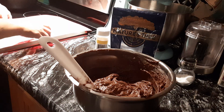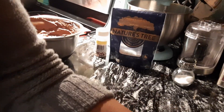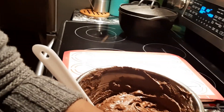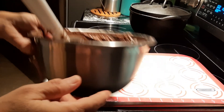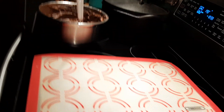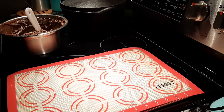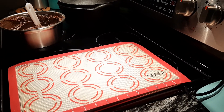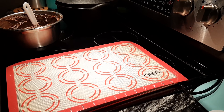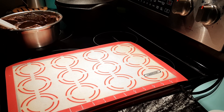I like the convection oven only because I like that even airflow when I'm doing cakes and cookies. Here's my silicone mat — let me move you guys in a little closer. I'll move this over here so you all can see.